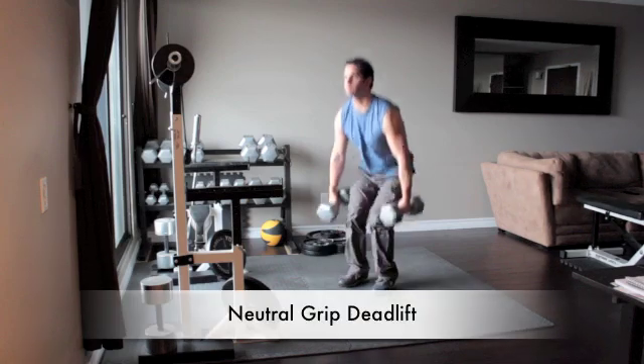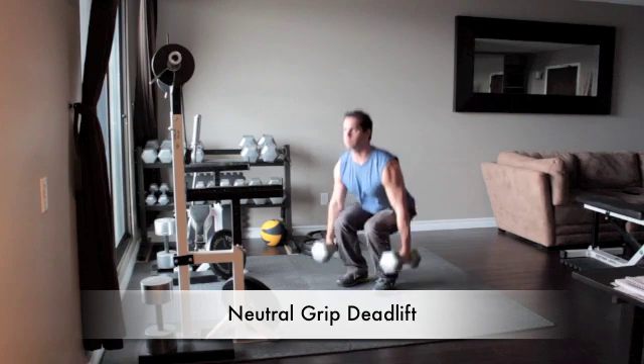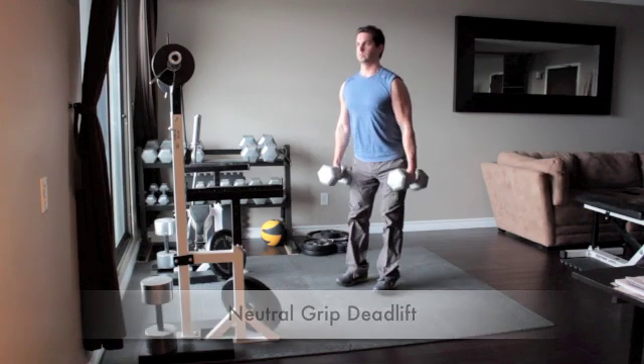Stand straight, feet hip width apart, with the heavy dumbbell placed along the outside of each foot. Push your hips back and bend your knees to grab the dumbbells, palms facing each other.